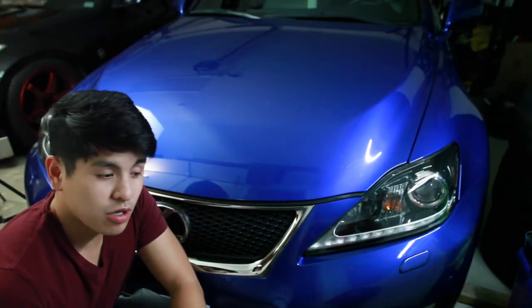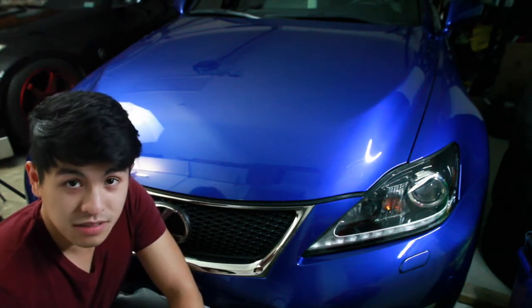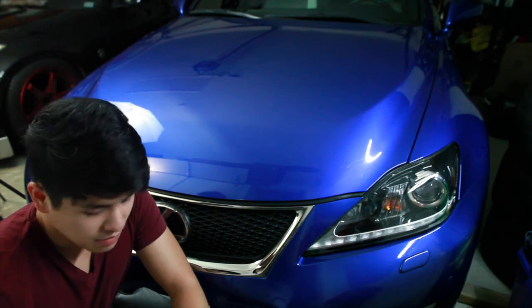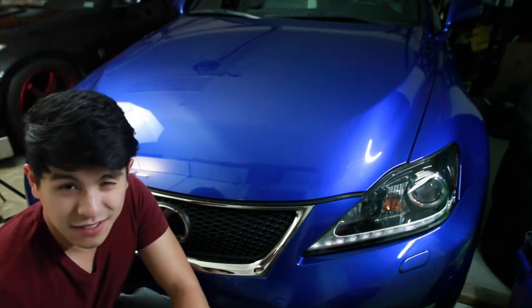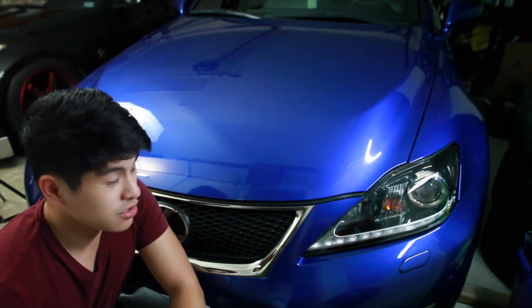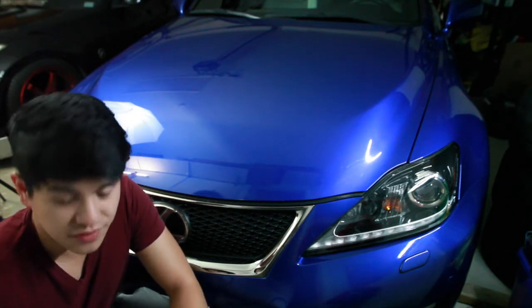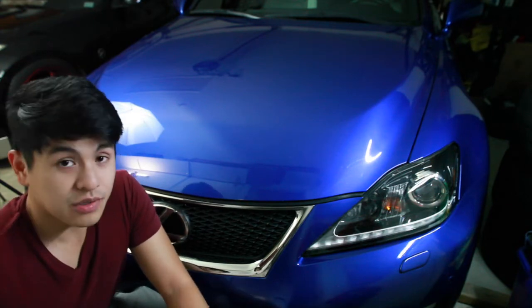Hey, how's it going everyone? Welcome to another video. I just got something in the mail, something I'm very excited to get. I had the car for about a year now and I have yet to replace the air filter, so I'm pretty sure the previous owner did not replace the air filter. So I figured why not do it now.